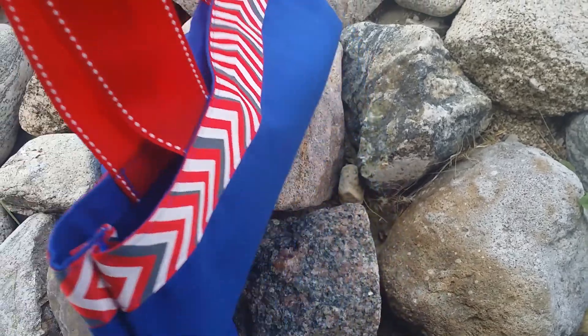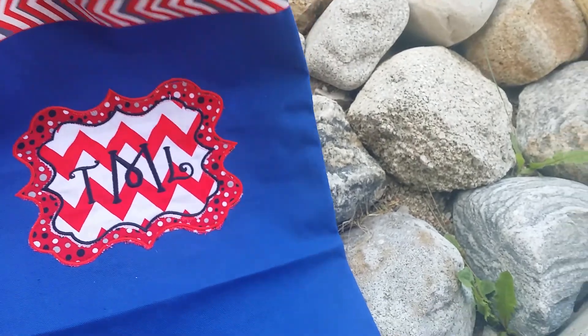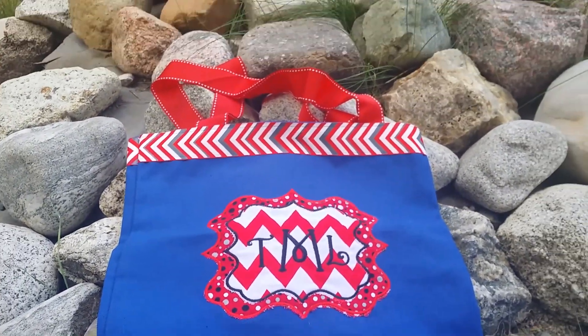So cute sassy monogram — you just let me know the letters that you want embroidered on there and we'll be glad to get one out for you too.